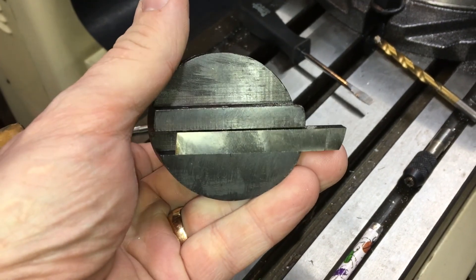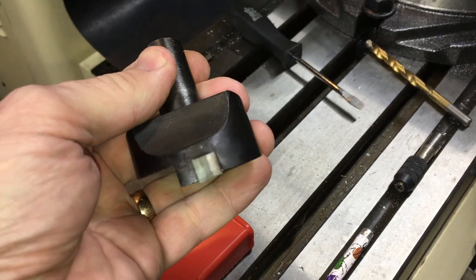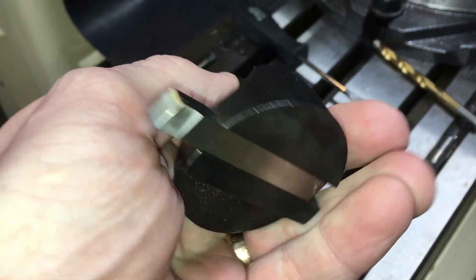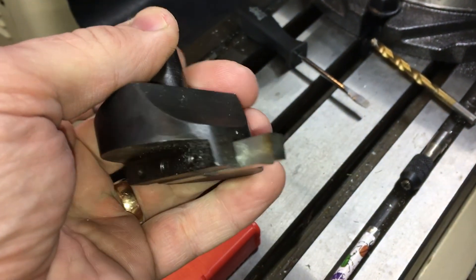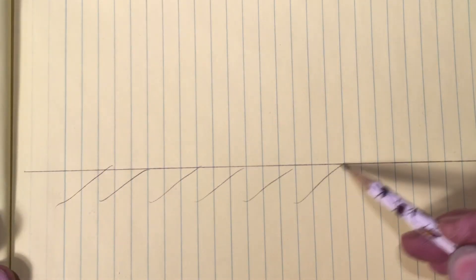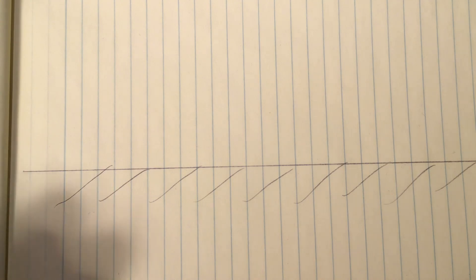Let's get straight to it. First, please be patient and let me explain some theory behind it. Remember, all this information is probably out there, but I promise you I didn't copy it — I thought of it all by myself. No one taught me these things.